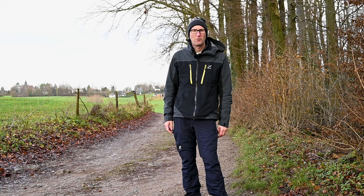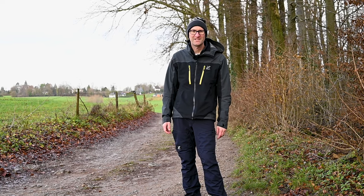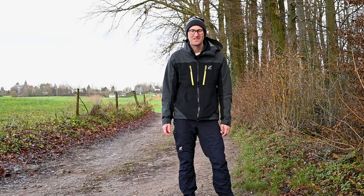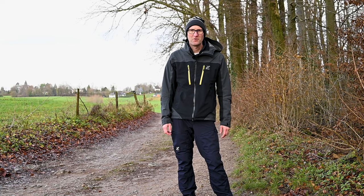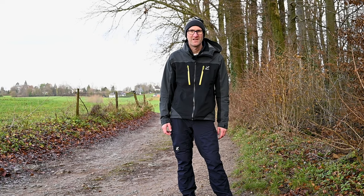Hi everybody. In today's video I have set myself a bit of a challenge. I have come out with only my 50 millimeter 1.8 prime lens and really testing myself in terms of finding compositions that are going to suit that. I normally shoot with my 24-200, as you probably know if you've watched this channel before. So I'm looking forward to the challenge and doing something a little bit different and really expanding my creativity.